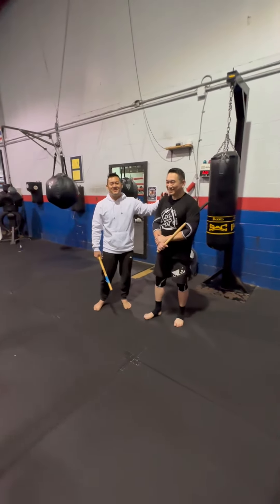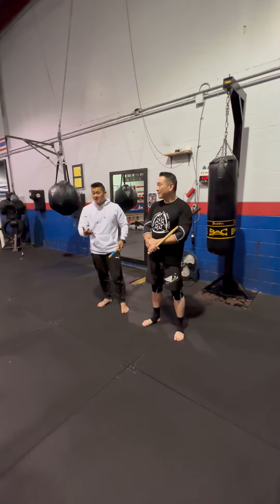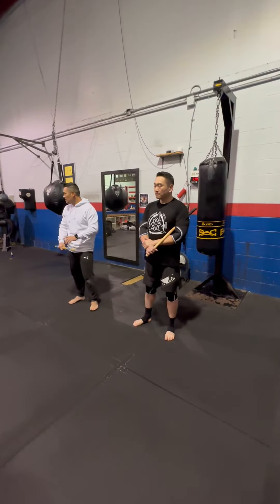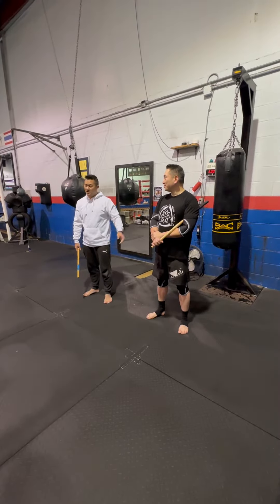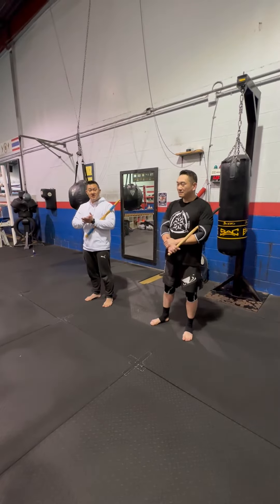Judo James is here and he's going to be running the class as a special guest instructor. There's going to be a lot of grappling — stick grappling and tactics. We're going to be on the blue mats because there's going to be some throws and breakfalls. Thanks to James for being here.